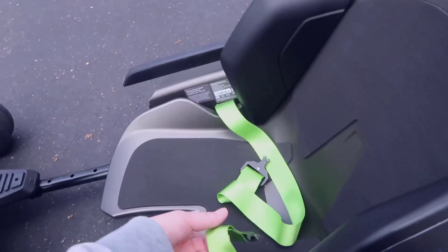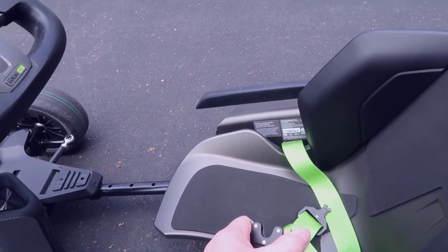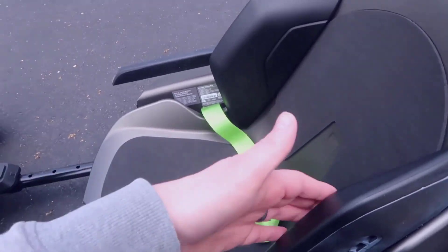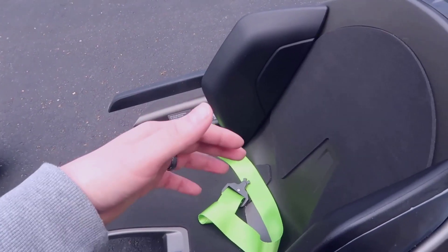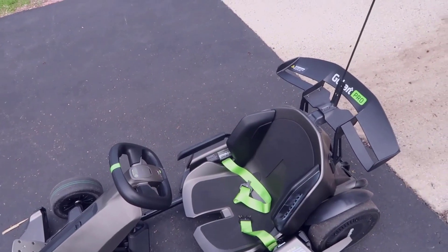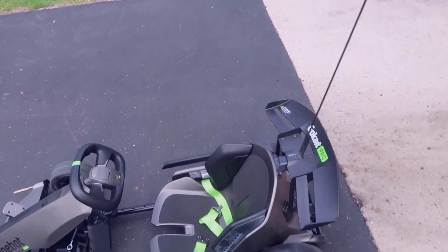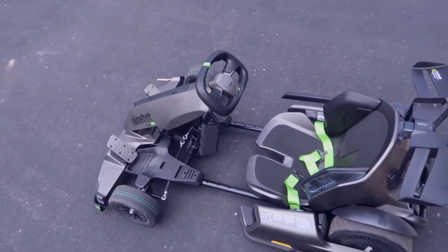A seat belt is included — you just clip it in and squeeze to unbuckle. One thing I noticed is the bucket seat is very tight with not a lot of adjustability. I weigh around 190-200 lbs and it does squeeze me a little bit, but I'm still able to sit comfortably and not feel discomfort while driving. If you're a good-sized adult you could probably fit in this no problem.